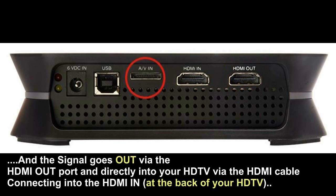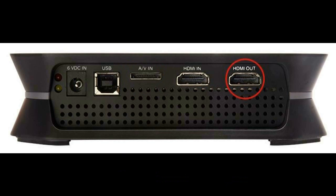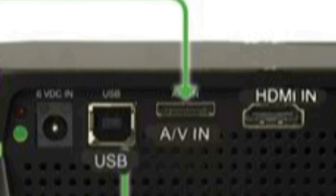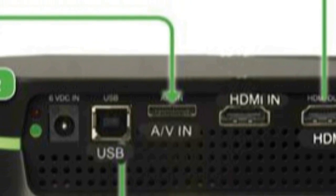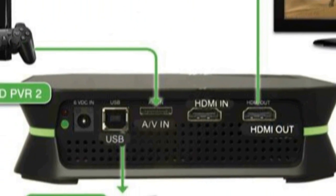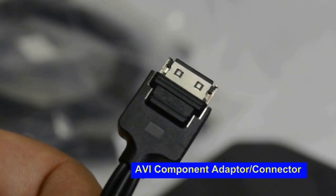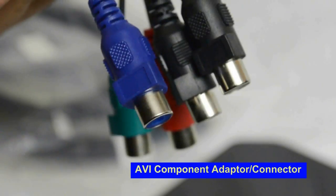These illustrations are here to help you — slow down the video, stop, whatever you need to do. They're there as reference. There is an actual live version of the setup; these are not just diagrams. To start off, you need to familiarize yourself with the AV component adapter or connector.